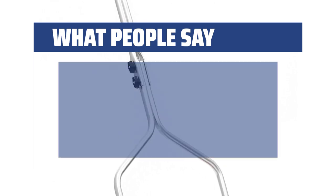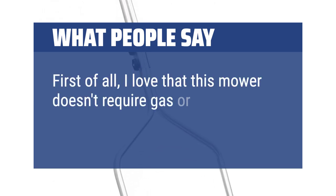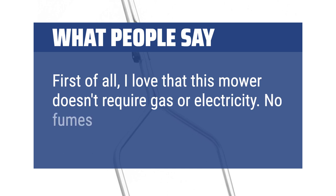What people say: First of all, I love that this mower doesn't require gas or electricity. No fumes, pretty quiet.